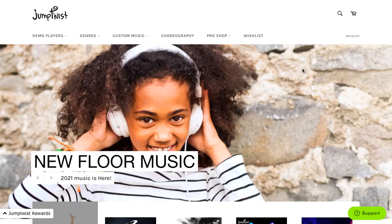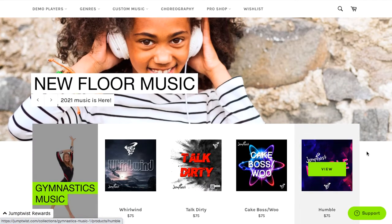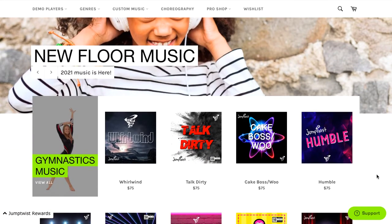Hi guys, my name is Christina, I'm the founder of JumpTwist. Today I'm going to show you a really cool new feature called Wish List, available at jumptwist.com. While you're searching for music, it can be really hard to narrow it down, especially if you need to get approval from a coach, a choreographer, or just your parents.